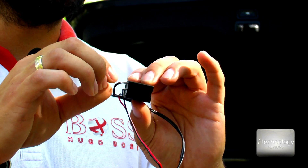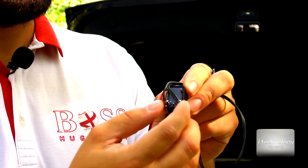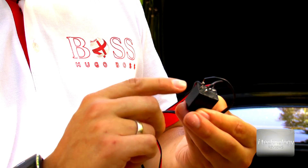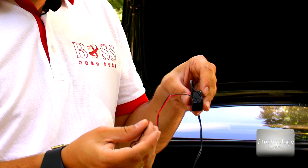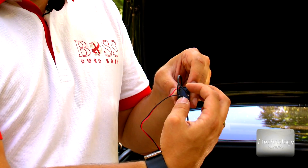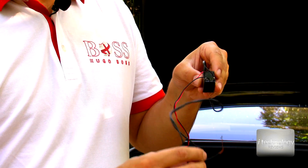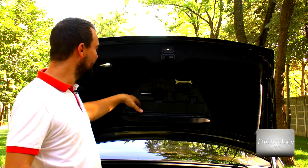So this is the relay. I've already soldered these connectors and four wires. This is the power — you need to power it up with 12 volts. Here is the 12 volts input and here is the connector. These two pins are an open contact — an open circuit — and the other two are permanently closed. When you power up the relay with 12 volts, just for the moment you power it up, this will become a closed contact from an open contact.